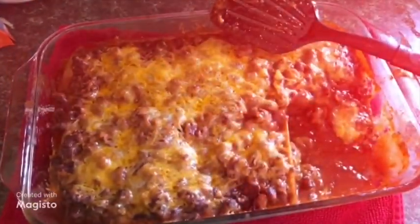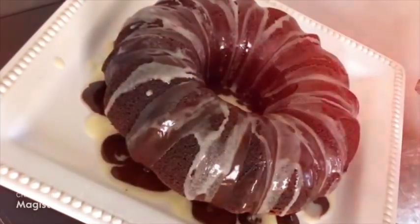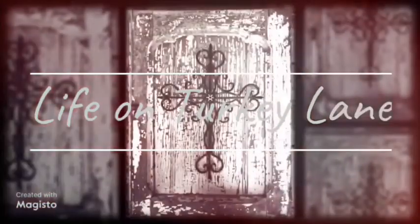Good morning everybody. Welcome to Life on Turkey Lane. I'm so glad you're here with me today. I just have a short little video to do. I have some herbs that I need to harvest again, but this time I'm going to dehydrate them in an unconventional way — I'm not going to use my dehydrator. So let's get started.